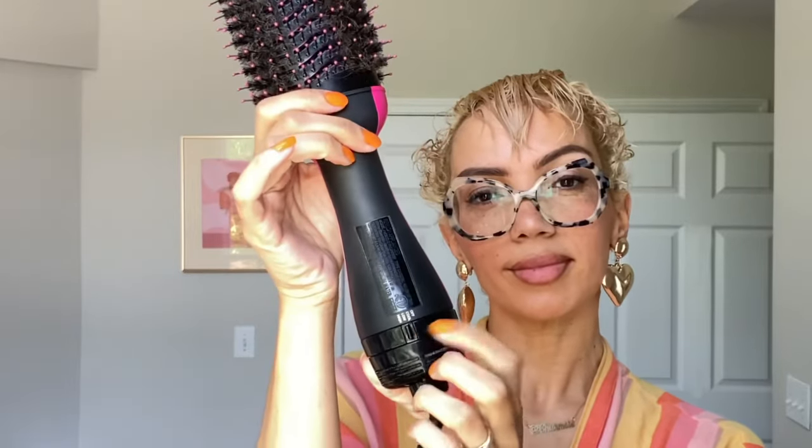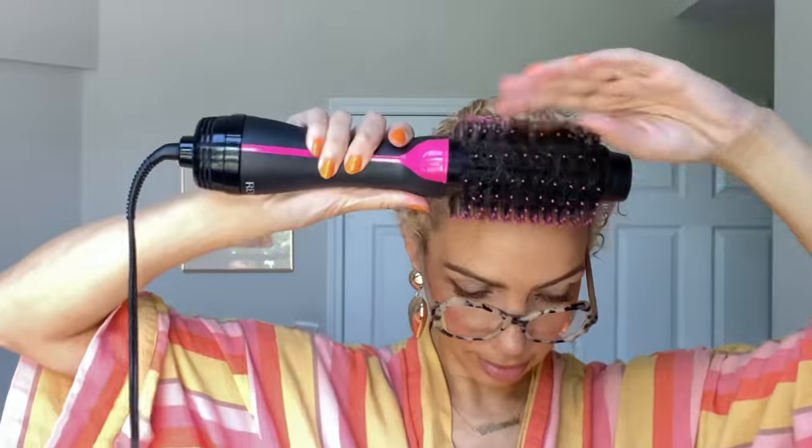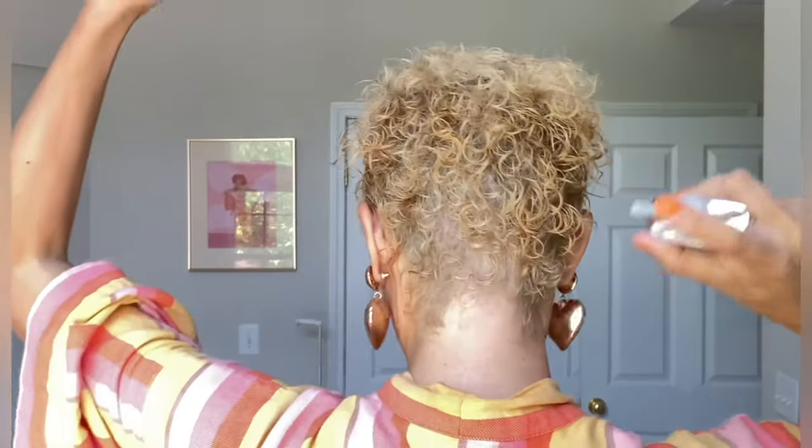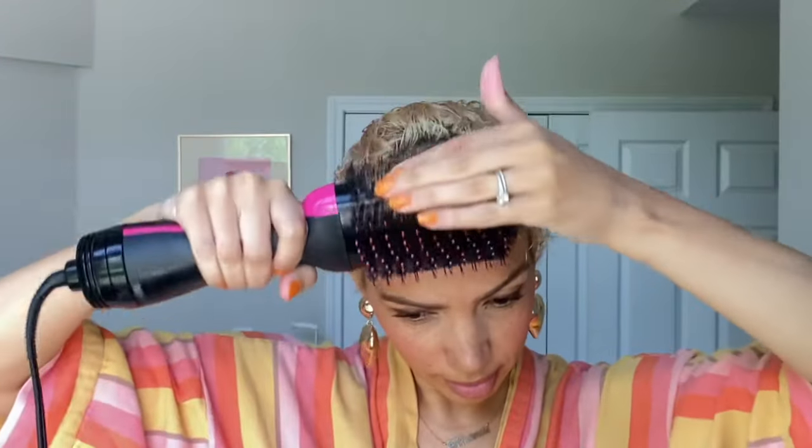Section your hair and spray the Color Wow Dream Coat spray. I have the heat at the medium setting. It's important to note that this is a heat protectant and it is also activated by heat with tension styling methods such as blow drying. I did try this with another product combined and the results weren't as good — and if you actually read the instructions, it tells you not to use it with anything else. So sometimes we just gotta follow the rules.